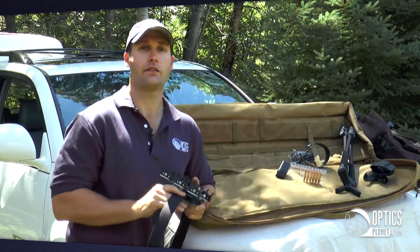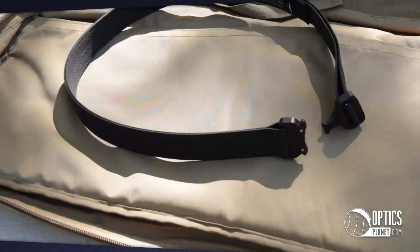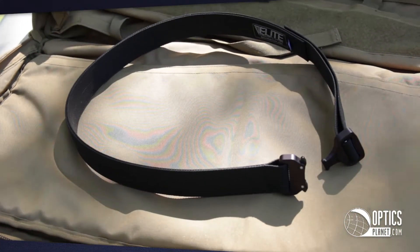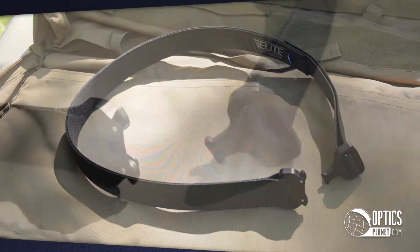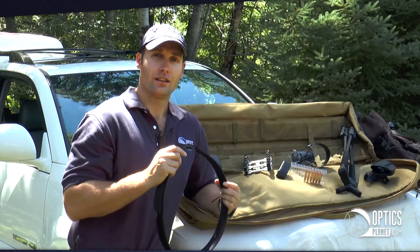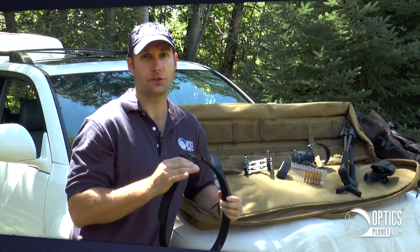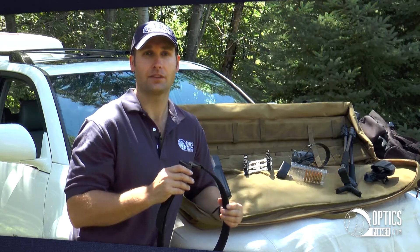The Elite Survival Systems CO Shooter's Belt is a great versatile belt at a price that can't be beat. I'm Jansen Jones for OpticsPlanet.com. See you on the range.